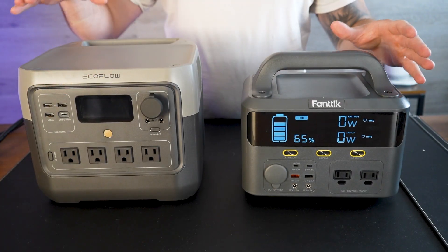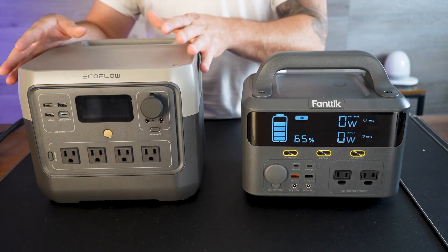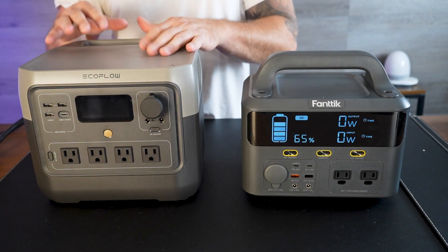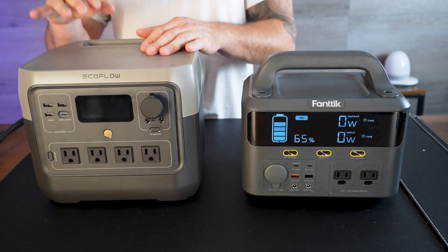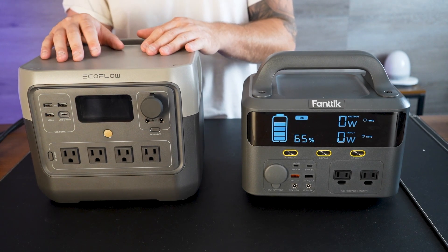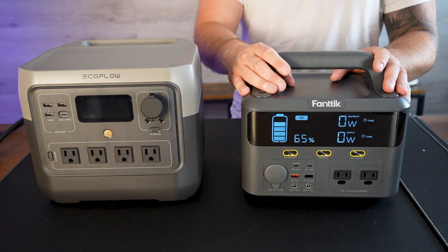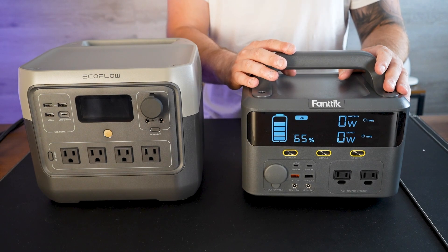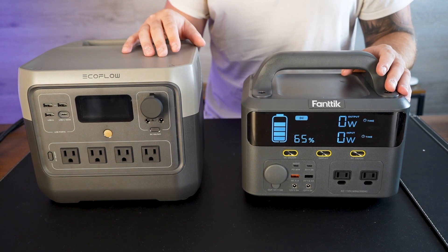Overall, these are both great power stations. The EcoFlow River 2 Pro is obviously larger and heavier to carry around, but if you're doing big camps or have an RV, it might be the bigger and better option. The Fantec Evo 300 is better for charging and running small devices — it's the perfect little portable power station that you can bring camping and use for a bunch of different stuff.